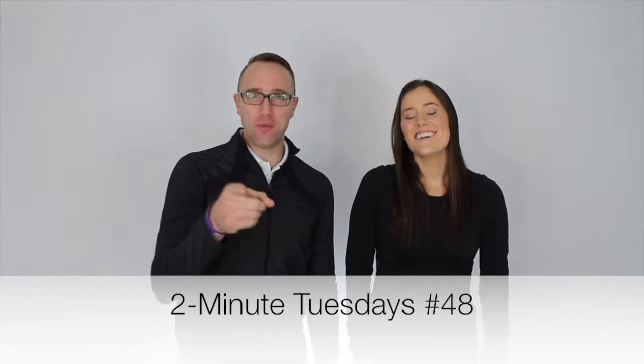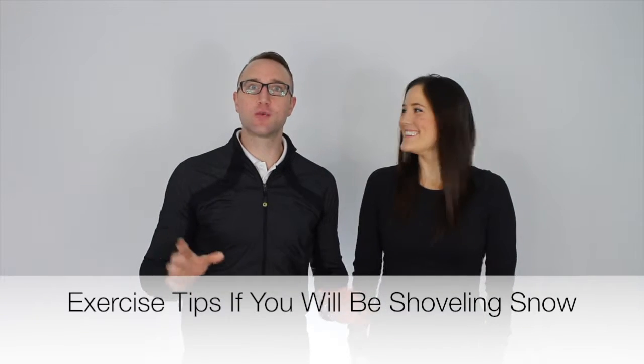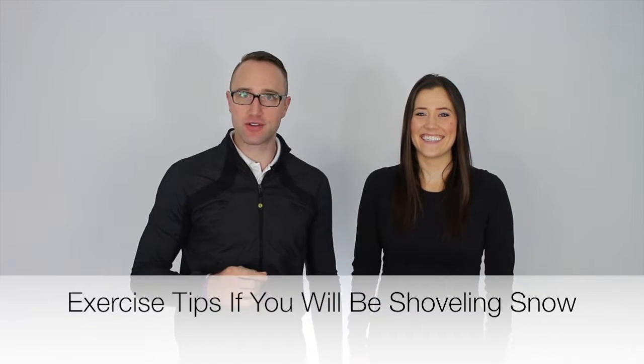Welcome back to this week's edition of Two Minute Tuesdays, where we're talking about one exercise topic for two minutes and giving you three reasons why you should follow our advice. This week we're putting out some content for those of you who have been assigned the chore of shoveling snow. Winter is on its way — you may have already had a blizzard or two — but we want to get you ready so you can shovel snow with zero injury and maximum efficiency.